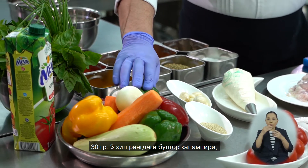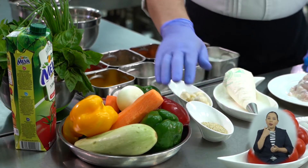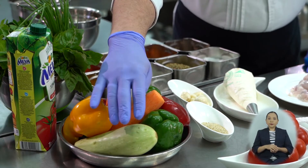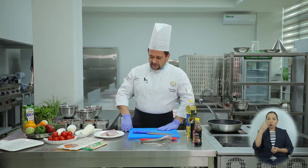We will need Bulgarian pepper, three types — 30 grams each: yellow, green, red. We will also need onion and zucchini, also 30 grams each. For chicken fillet, we will take 120 grams per serving.